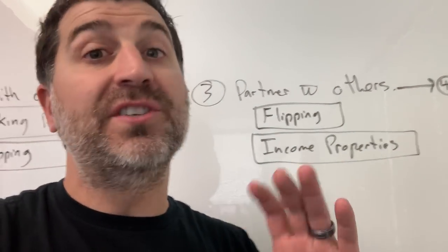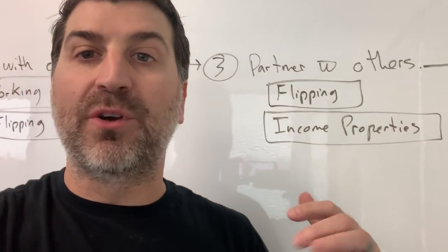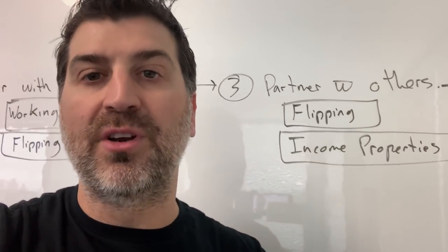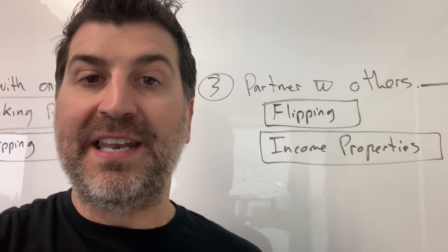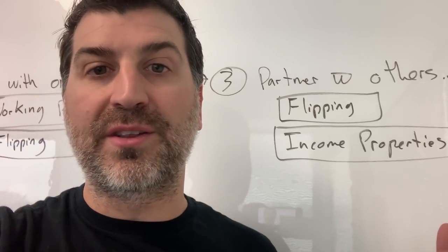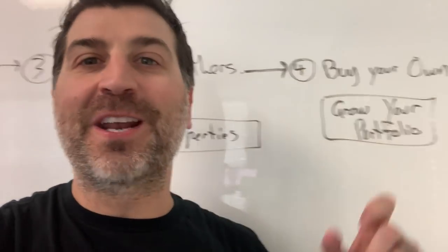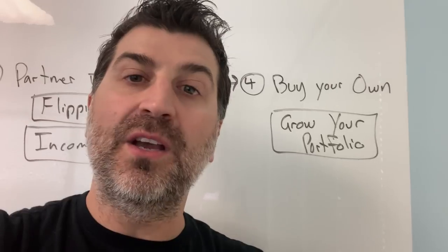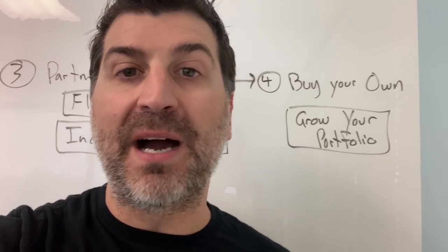Before you get into income properties — which is the ultimate goal for anybody in real estate, to have that passive income — start by flipping properties. Then after a few, you're gonna get into some income properties where you're going to have a revenue split or a partnership share on the cash flow that comes in, the principal recapture, the active appreciation and the passive appreciation. That's step three. You're still working with other people and you still use none of your own money. Now you're gonna have some money. For some people this takes six months, for some people this takes six years. But if you go through this process, you will be able to buy properties. The fourth step is buying property with your own money. You're gonna buy your own income properties, grow your portfolio. You know you're at step four when you have enough money to buy your own income properties.